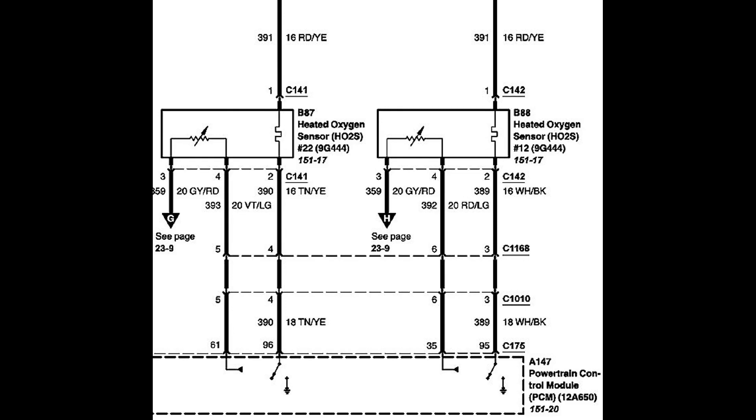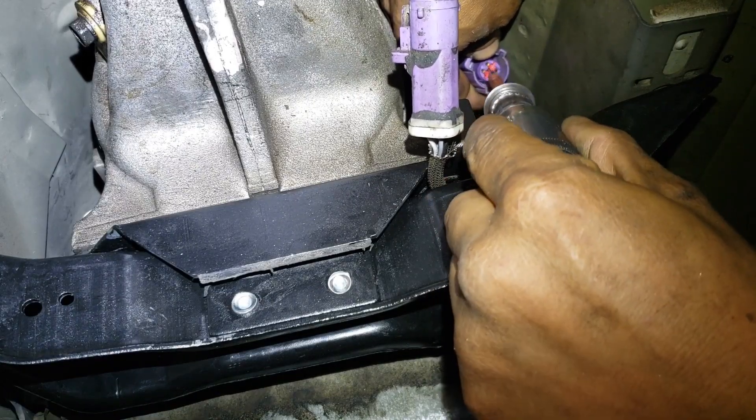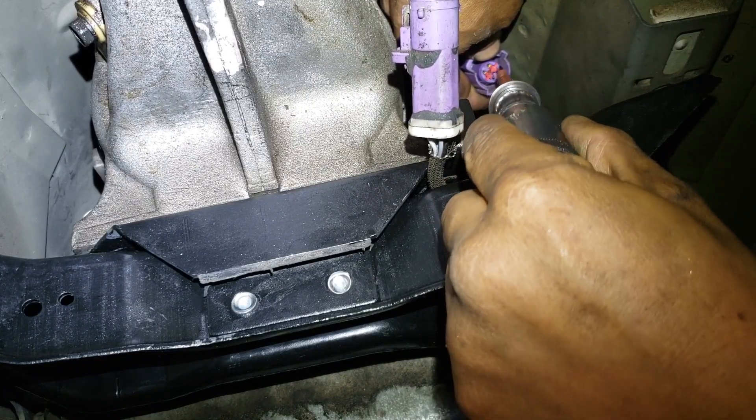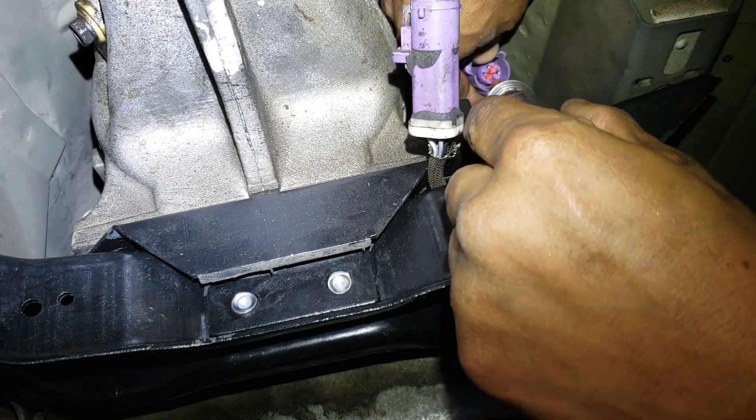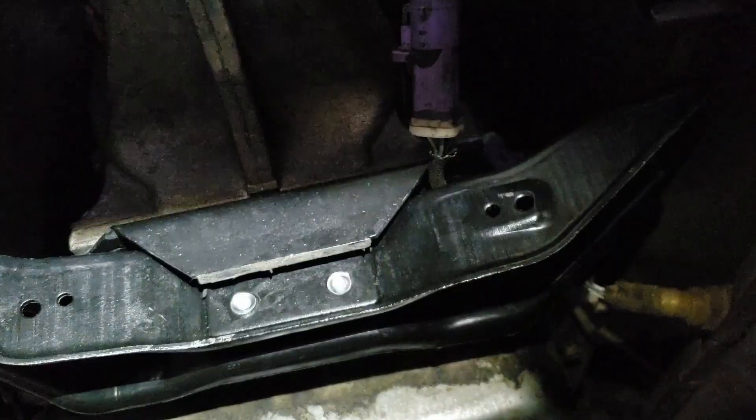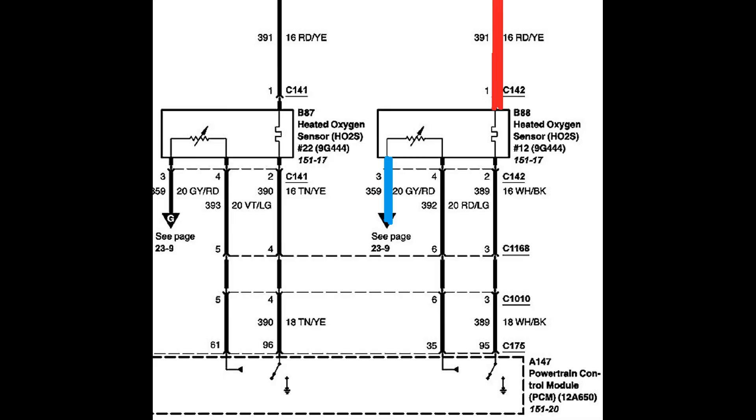This oxygen sensor has four wires. We will probe the female connector while the engine is running. Here, I'm probing the female connector for sensor 2 on bank 1. My hand is in the way, but pin 1 lit up as power, and pin 3 lit up as ground. Pins 2 and 4 show no activity. We are more concerned with pin 2 showing ground, as it is the ground for the heater circuit of the oxygen sensor.